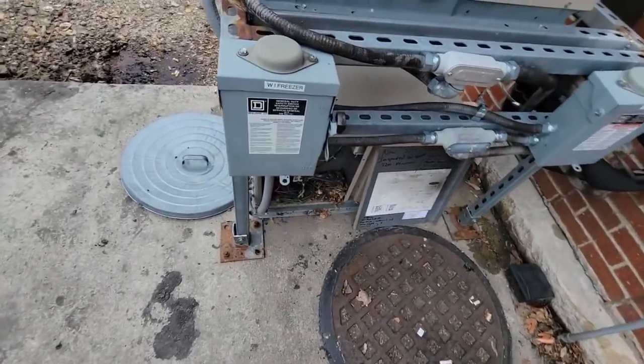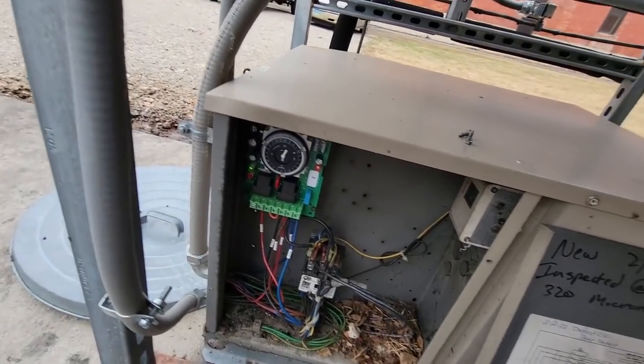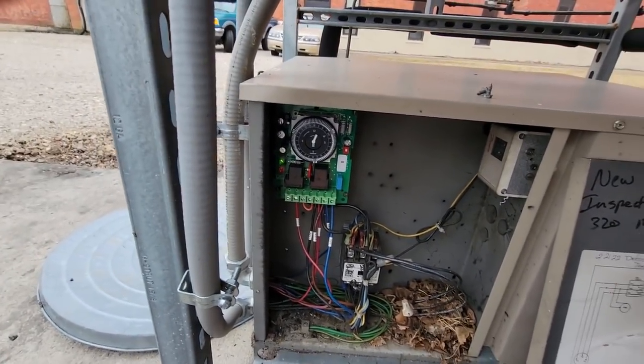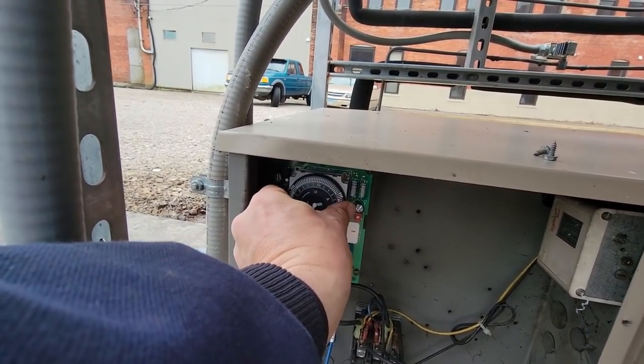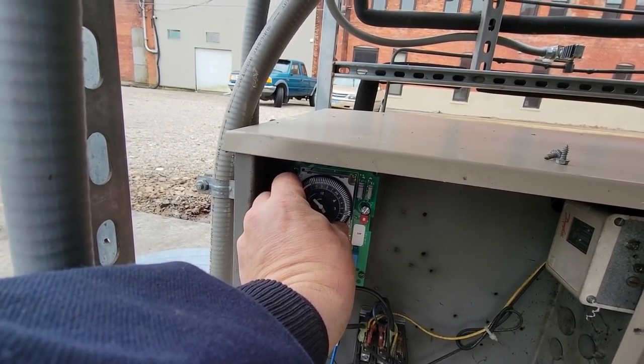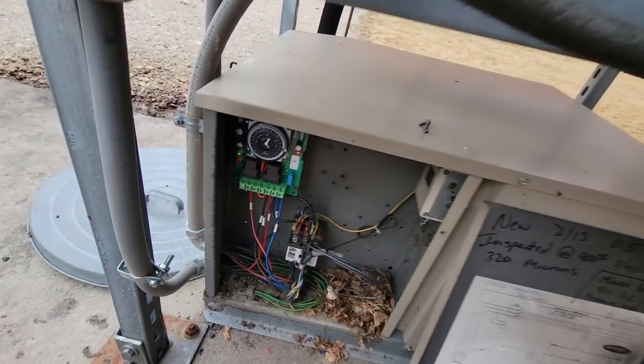Let's go ahead and set the clock on this thing real quick. We're now looking at five o'clock PM, so there's five - close enough. We are good to go. All right guys, that's gonna wrap this one up. If you enjoyed the video and want to see more like it, please hit that thumbs up button, consider subscribing, and check out our Instagram and Facebook page. Until next time, we'll catch you guys on the next one.